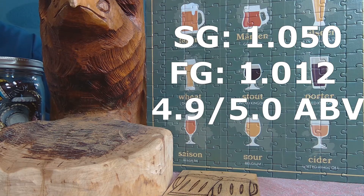Not quite IPA. Our starting gravity for this was 1.050, our finishing gravity was 1.012, for an ABV of 4.95%. I wanted something that was pretty easy to drink — I didn't want something highly alcoholic.